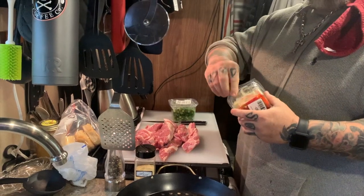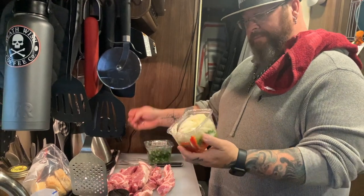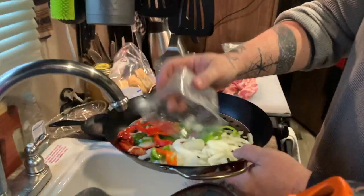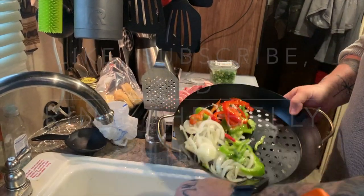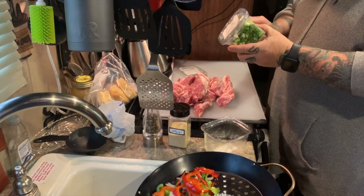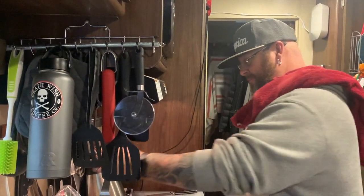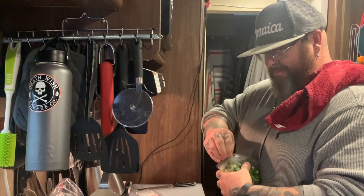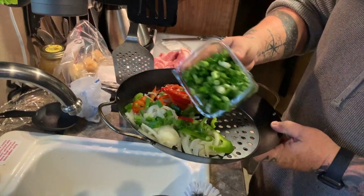We asked if the veggies should be cubed up or left whole — leaving them whole. We've got onions, green peppers, and red peppers. One thing you learn about RV cooking compared to kitchen cooking: you have no counter space. We probably miss counter space the most, or at least having an island. Adding some shallots in here too.